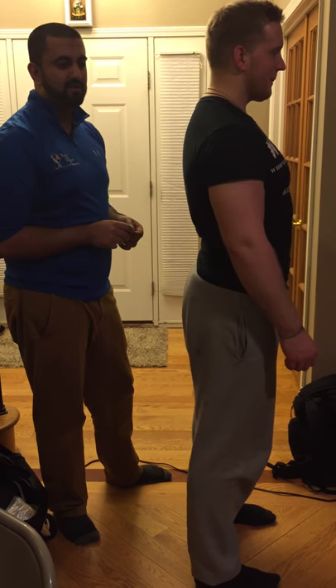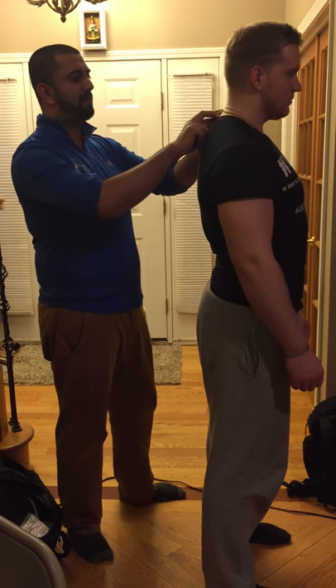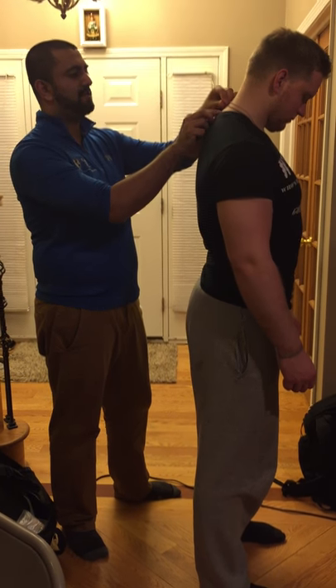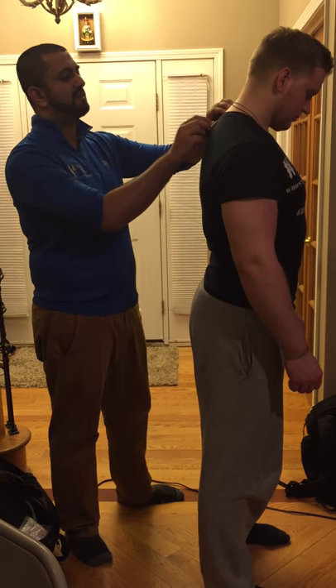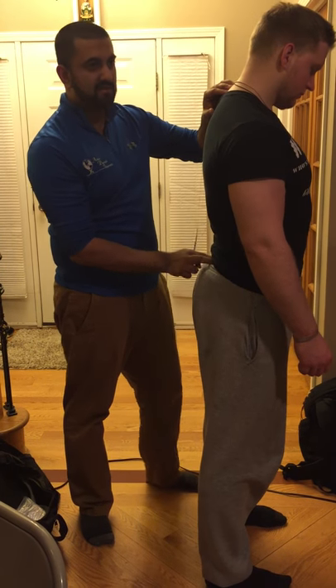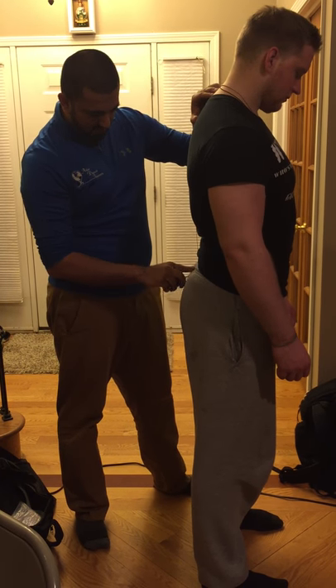Now we're going to do forward flexion of the thoracic and lumbar spine. I'm going to palpate his C7, put my tape measure right at C7, and then palpate his PSIS and measure in the middle.